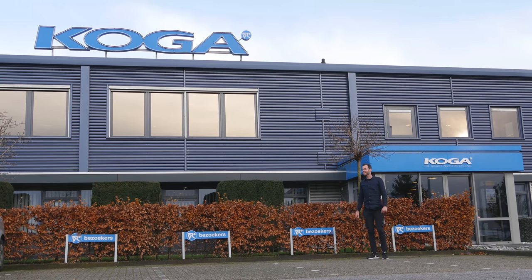Hey, this is Ali from cyclingabout.com. I've flown all the way from Australia to the Netherlands to check out the birthplace of my new touring bike. I'm lucky enough to have been selected to test ride a Koga on my two-year adventure from Argentina to Alaska. So let's go check out the factory and my new bike.